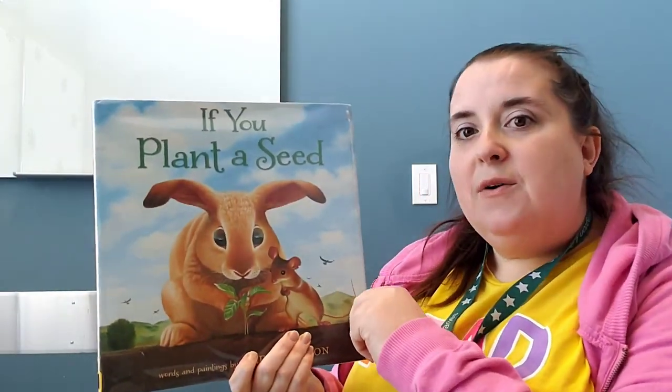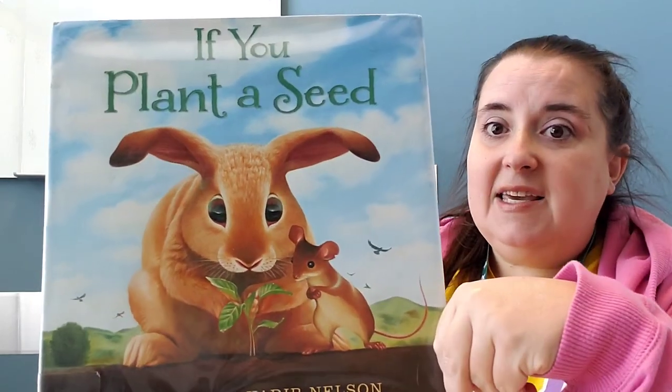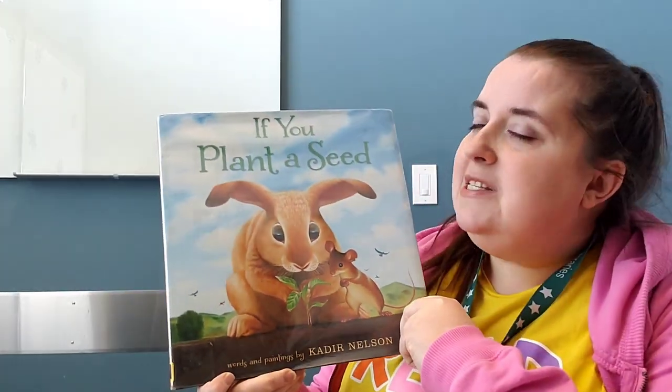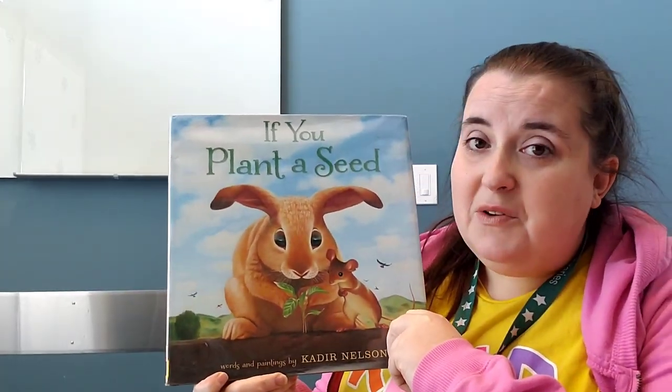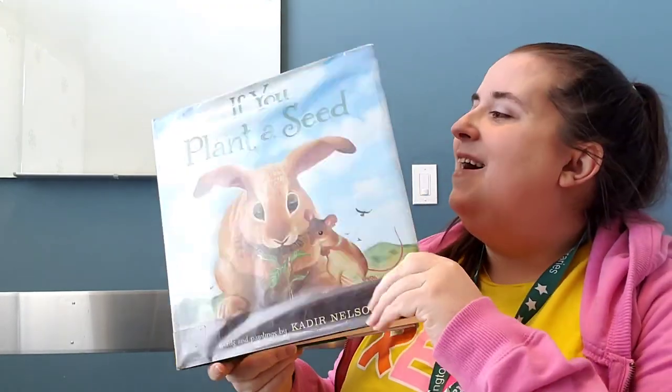Our first story might seem like a stretch, but give me a minute. It's called 'If You Plant a Seed,' and it is by Kadir Nelson, who wrote the words and does the beautiful illustrations. If you've been to storytime with me for a while, you've probably seen this book because I love it.